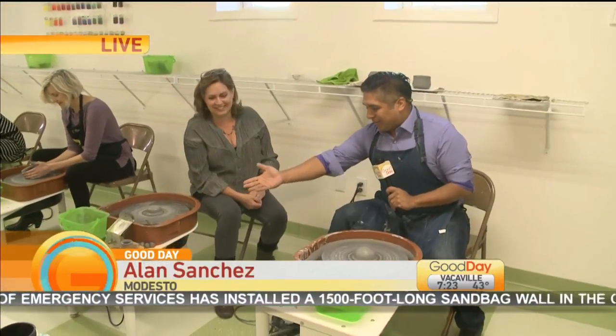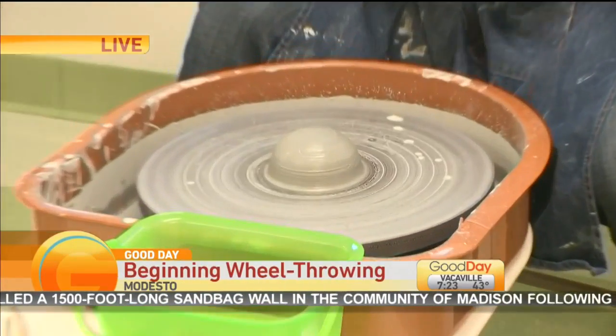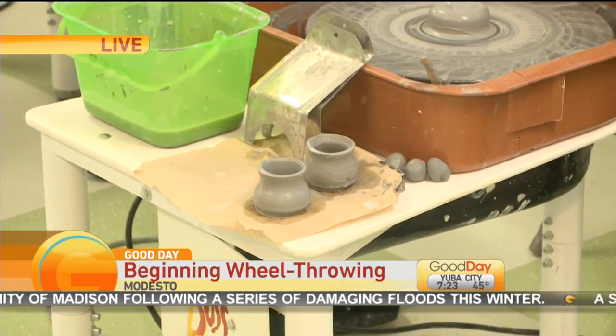Sandra, you are putting these out like it's no one's business. I'm pretty scared right now because we're going to be working with clay here in a second. This is a beginner class out here in downtown Modesto. Anyone can be a part of it, especially beginners like myself.